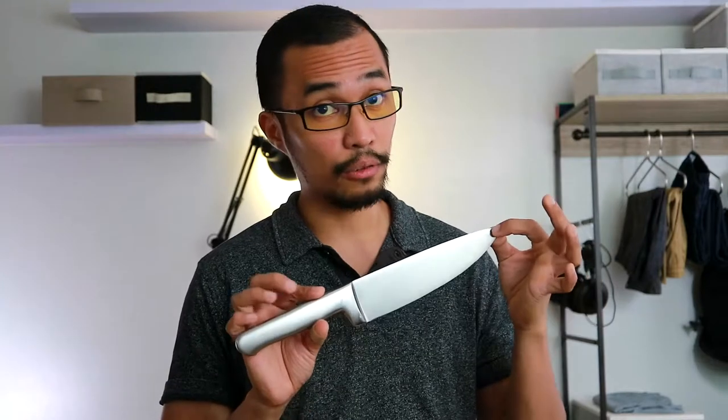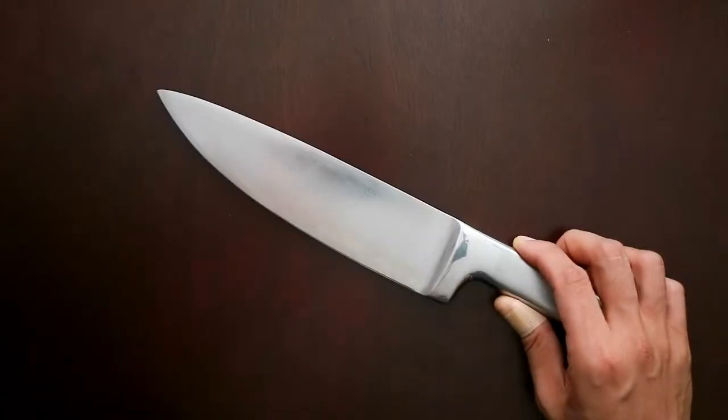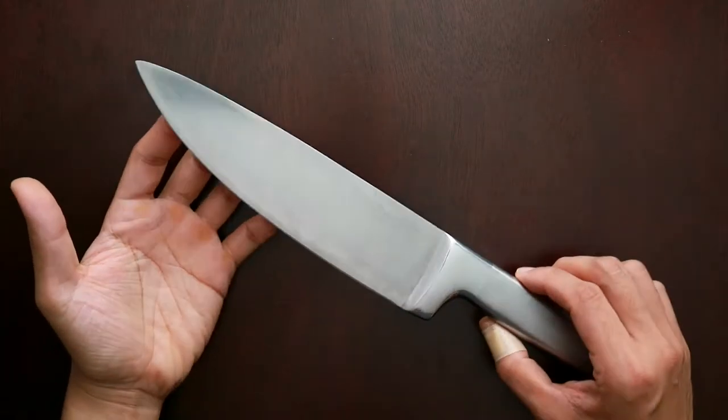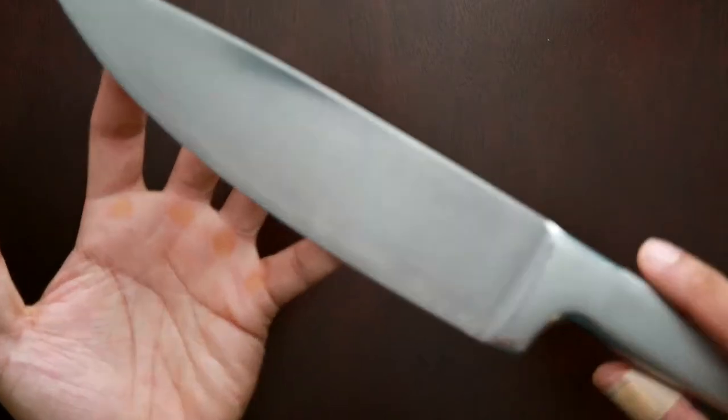What I want to do now is take a look at this knife up close, so you can see how beautiful my precious is. Here we are — a close-up look of the KitchenAid Forged Series Stainless Steel 8-inch chef knife. I don't know if you can see the etching on the knife — let me see if the camera can focus on that. Well, that's the best I can do for you.